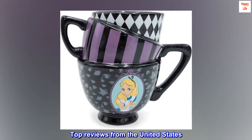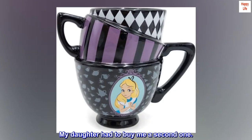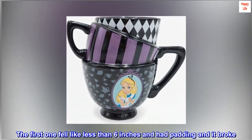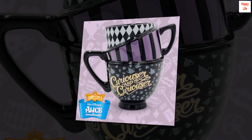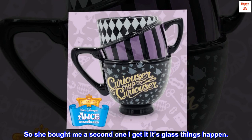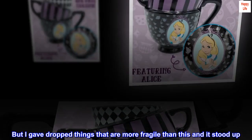Top Reviews from the United States. My daughter had to buy me a second one. The first one fell less than 6 inches with padding and it broke. She bought me a second one — I get it, it's ceramic, things happen. But I've dropped things that are more fragile than this and they stood up. The second one also fell less than 6 inches and broke.